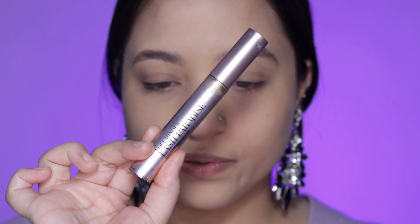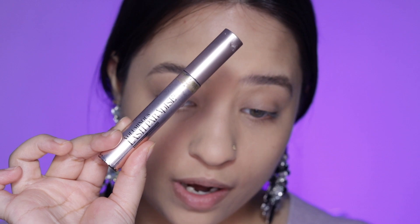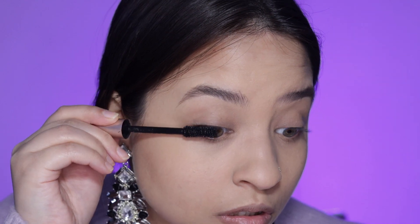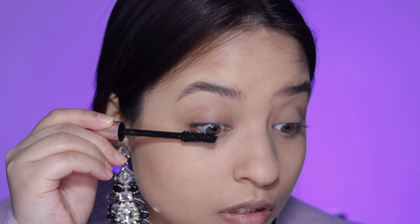Now I'm going to use a little bit of mascara — not a lot, just a little bit to give that lift. I didn't build it up very much, but you can. This is just fine for me.